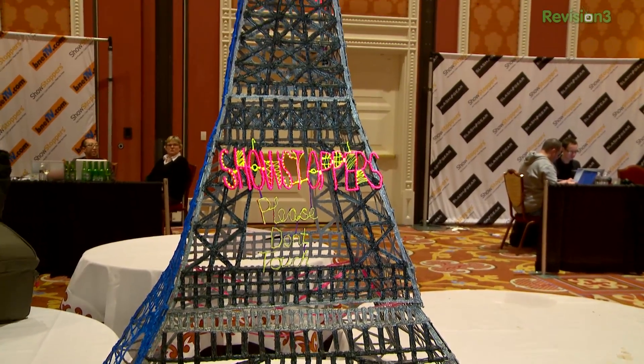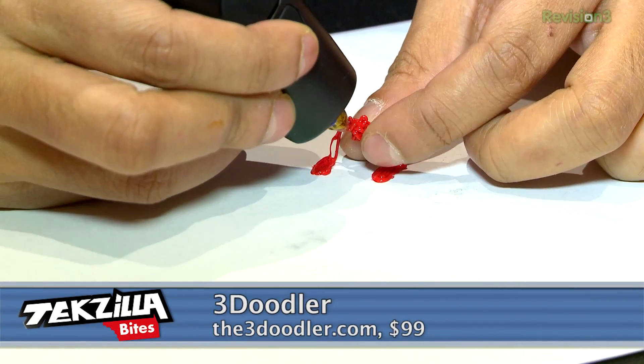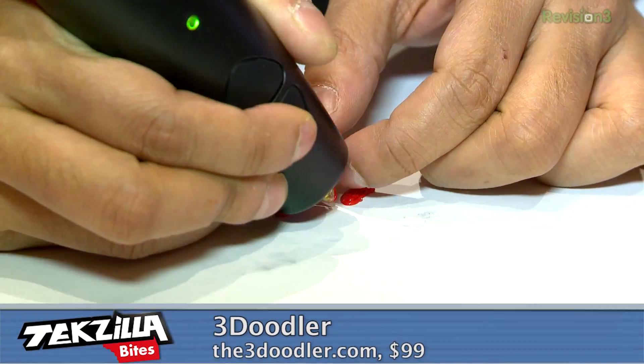And it's $99, which means compared to most 3D printers, it's unbelievably cheap. Now, you're not going to be plugging a model into this — you're actually going to use this to build a model, like the Eiffel Tower you see over my shoulder. There are some planes they've done. They've been working all day sketching out people's names, building little tiny animals. I can totally see kids getting really excited about this.